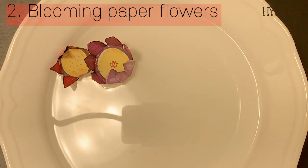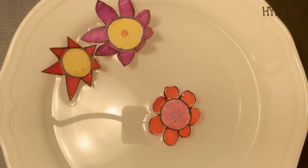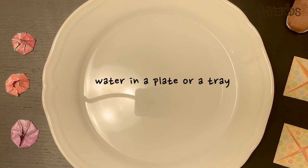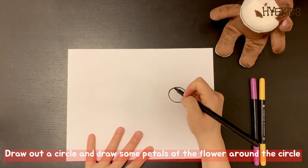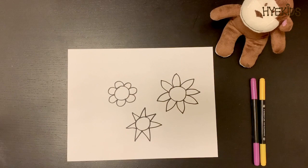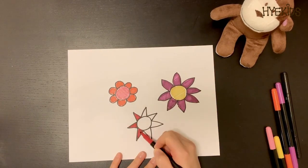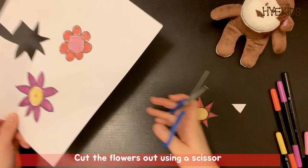The second science magic trick is magical blooming water blossoms — how to make blooming paper flowers! All you need to prepare is thin paper, markers for drawing flowers, origami paper, scissors, and water in a plate. Draw your flower design on the paper: draw a circle and draw some petal patterns around the circle. Next, color in the flower using markers — you can also use colored pencils.